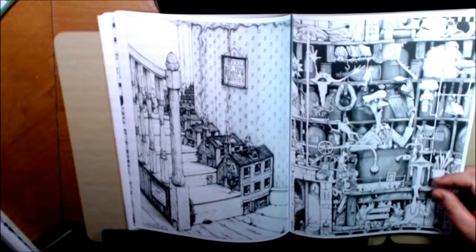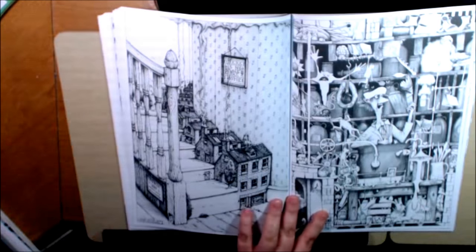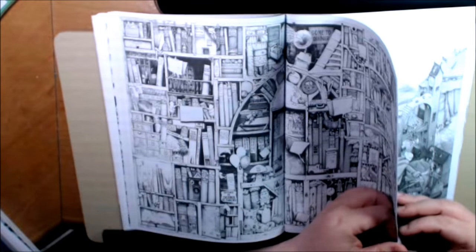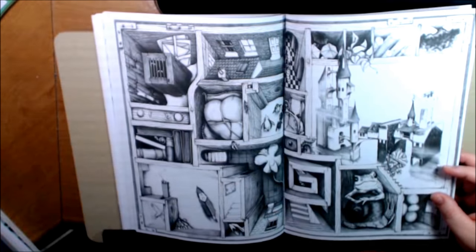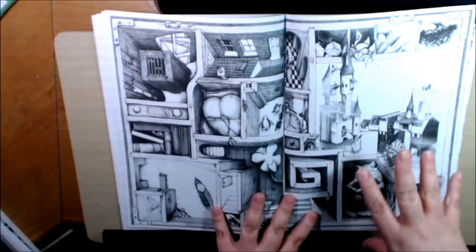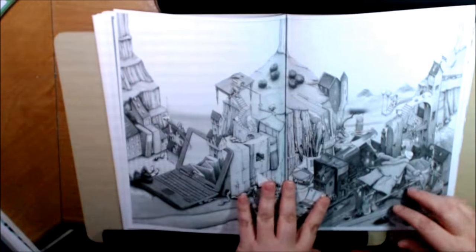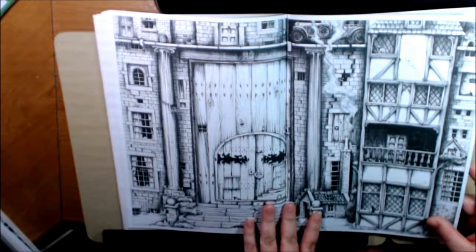I've seen this one a lot on Instagram and Pinterest. He has a lot of puzzles also — when I was researching him before I bought the book, he has a lot of puzzles and different items. This one is a different perspective — it's like the same shadow-box type thing but you're looking down into it. It's very neat.